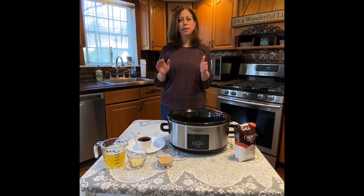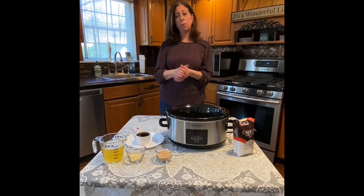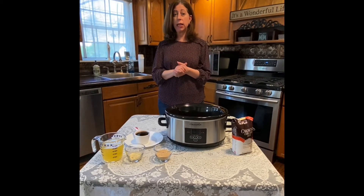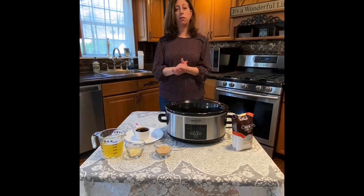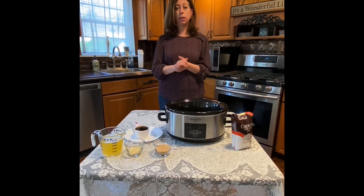Hi everyone, I'm Lisa. I'm a librarian at the Great Neck Library. I hope you've been enjoying some of my previous cooking videos. I'm going to share with you another quick and easy recipe to share with your family during this quarantine time.